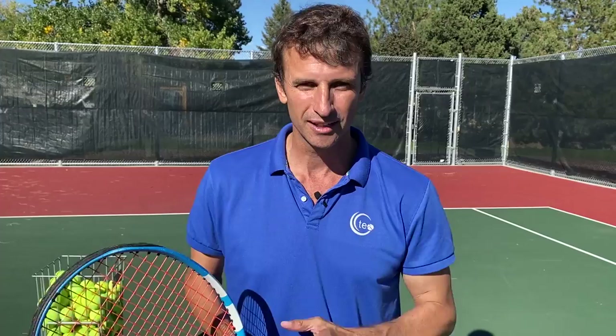My name is Jeff Salzenstein and I'm the founder of Tennis Evolution. We're one of the leading online tennis instruction websites in the world and we're absolutely passionate about helping players just like you get to the next level. So let's get started right now.